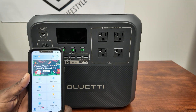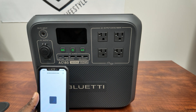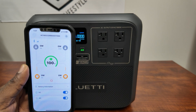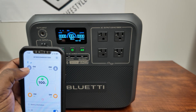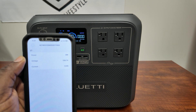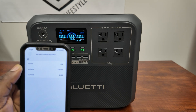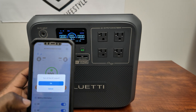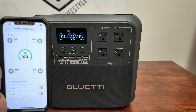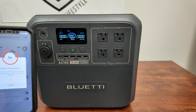One thing I love about the Bluetti is the app control. You select the device — AC180 — and there you have it, everything you need right on your phone. You can see how much is coming in from the grid and solar, your battery level, DC, and AC. You can turn DC and AC on and off, and see all your voltage settings — it's putting out 120 volts right now. You can even turn the complete system off from the app.